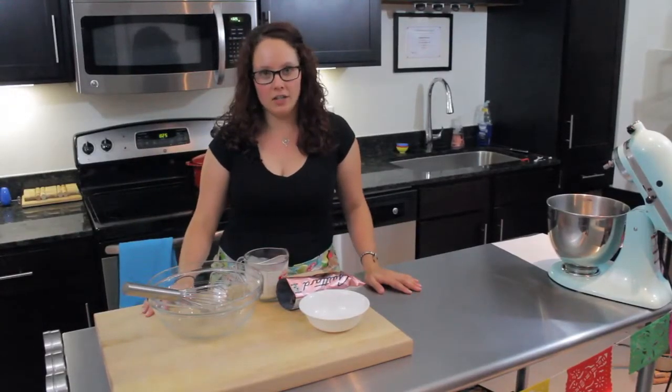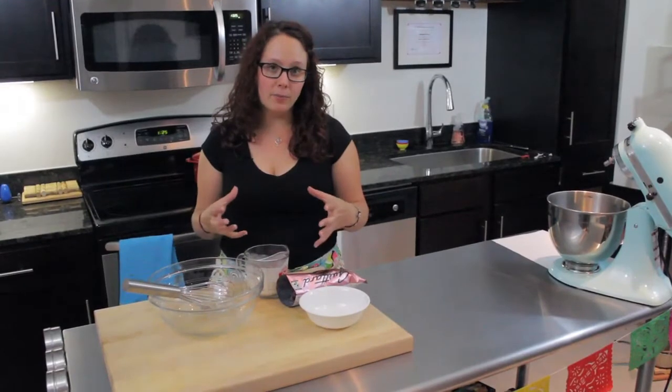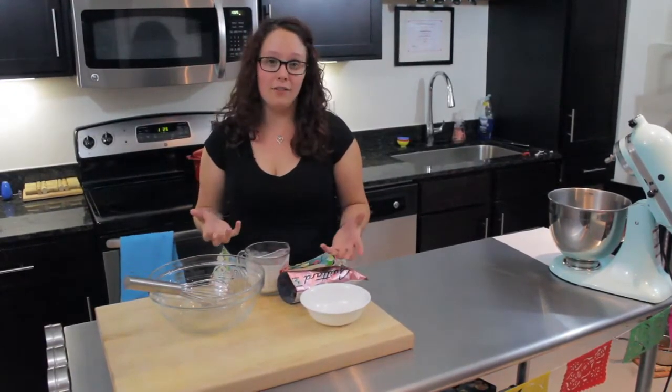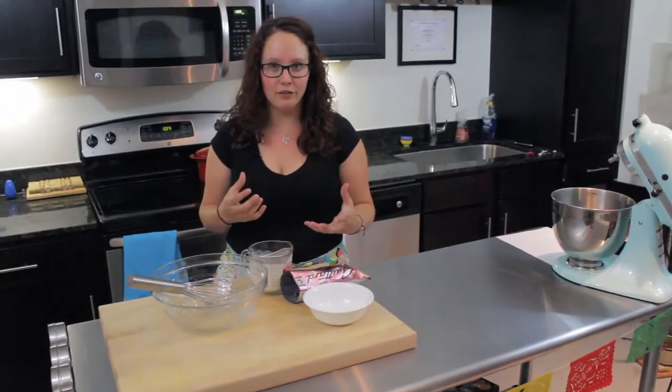While your cupcakes are baking, it's time to mix together your ganache icing. A chocolate ganache icing is just cream and melted chocolate. It comes together at room temperature and forms a really delicious, rich chocolate icing — a lot like you'd have on a truffle. This is what's really going to make these rich chocolate cupcakes have that truffle feel.